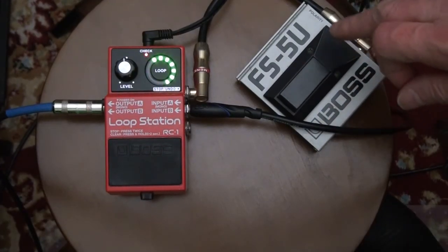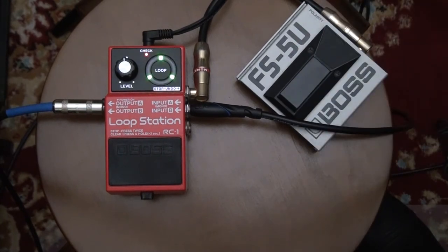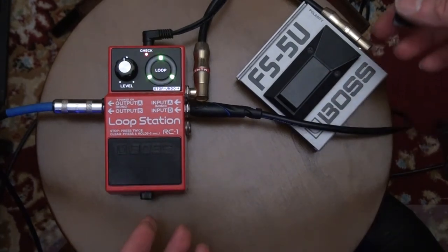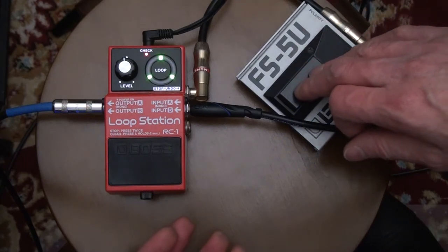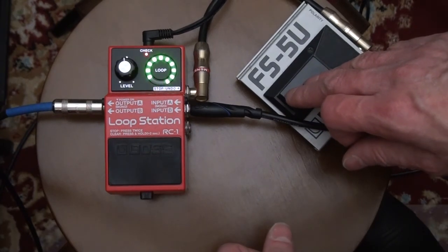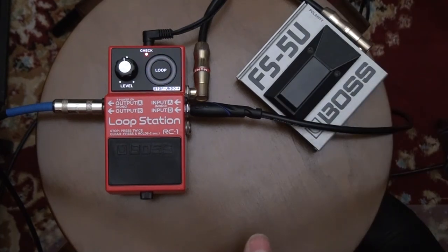The cool thing about this FS5U pedal is you hit it one time to stop — as opposed to if you don't have this, you have to hit it twice to stop, which can be difficult during a performance. So this thing is very handy. Plus you can erase it by just holding it down one time. Holding it down erases. Beautiful thing.